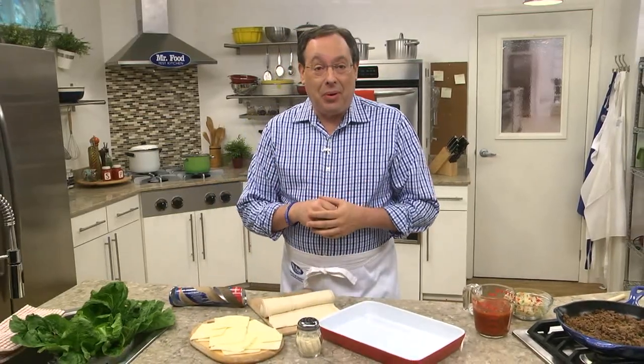It's easy, budget-friendly, and it's packed with flavor. It's a perfect pizza casserole.